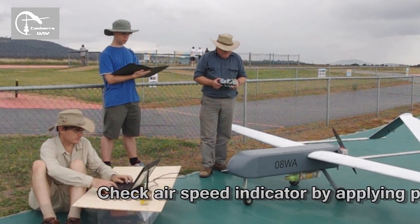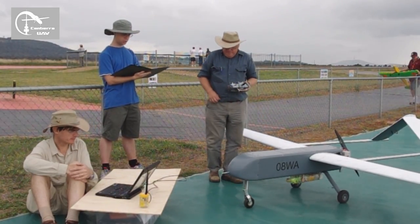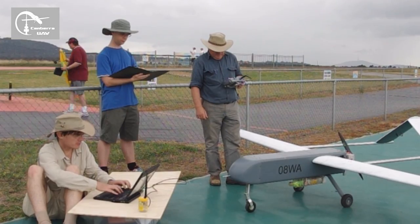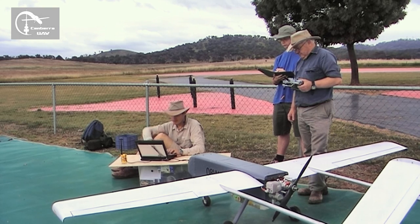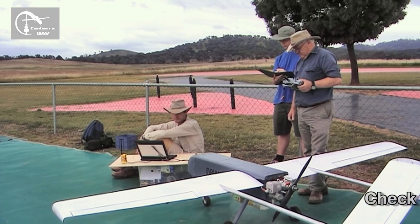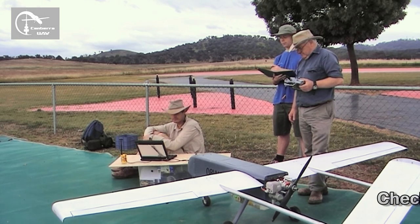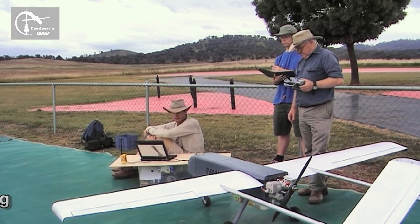Check airspeed indicated by pitot pressure. Yep, already done. Check. Yep. Check barometer pressure is in correct range. Checking the barometer pressure now — ground pressure: 95273. Check compass offset. Compass offset, good. Check compass heading. Heading 204 degrees, good.